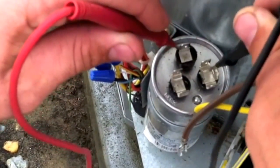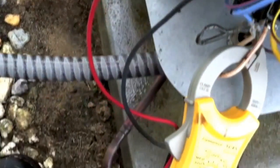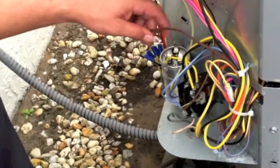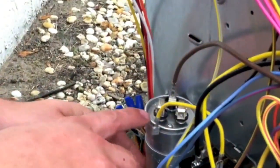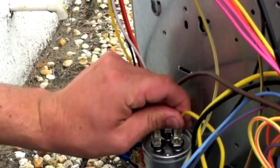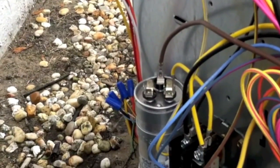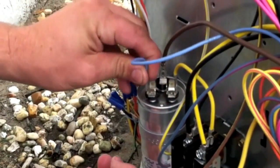Then you go over from common to your fan, and we have 4.78. So then you want to put that all back together properly. Make sure your fan goes to fan — it is marked on the capacitor as well. Your common goes to the contactor, and obviously you want to make sure it's powered off every time you touch any of the high voltage. And herm to herm.